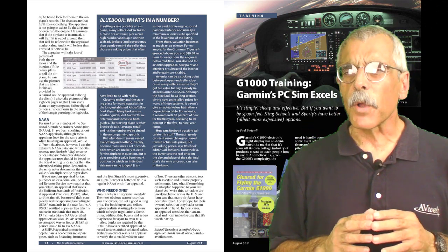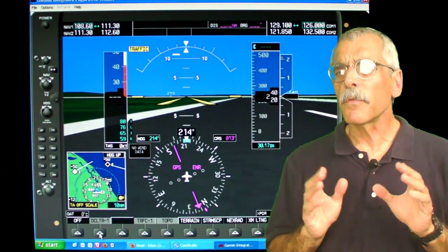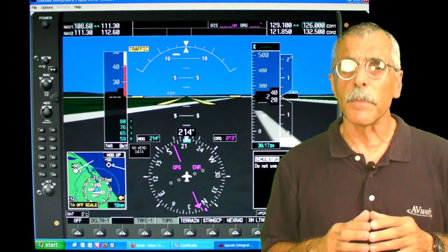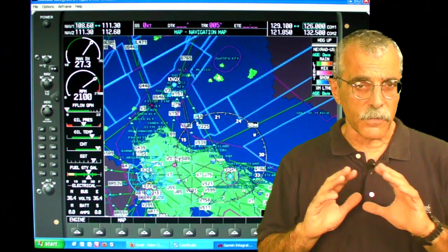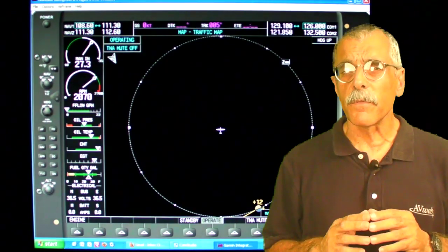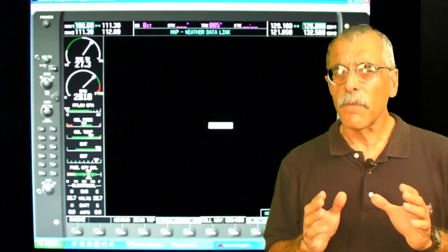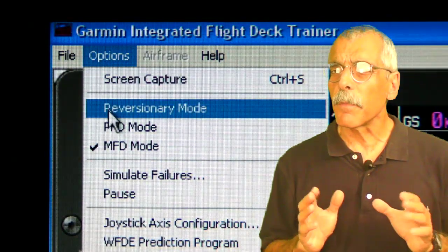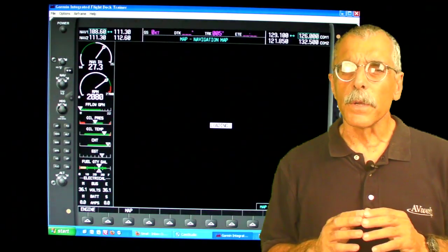The simplest and cheapest comes from Garmin — it's the PC simulator at $24.95. This runs only on the PC or on the Mac under PC emulation. It duplicates the G1000 functionality exactly, right up to the highest-level functions, including flight plans and approaches and so forth. One disadvantage is you can only look at the PFD or the MFD, but never both at once. That's not a big deal, but it's not how it works in the real airplane.